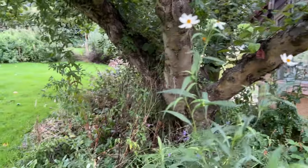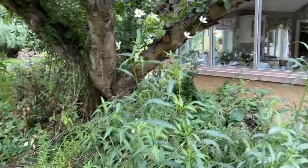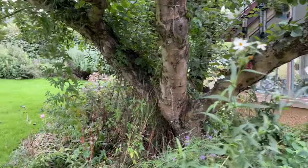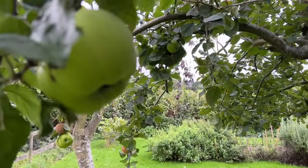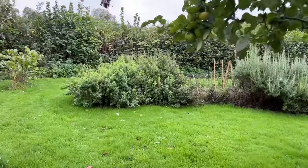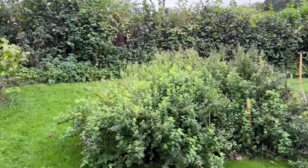Another month has gone by without me managing to get at the wild area under the apple tree, but it will happen hopefully before next month. There are plenty of apples in the apple tree, lots of bramleys. Let's crack on and have a look at the garden starting at the top.